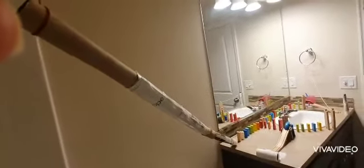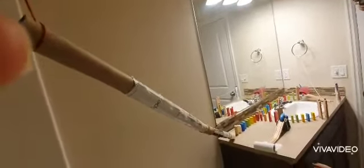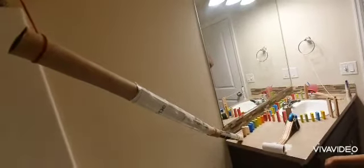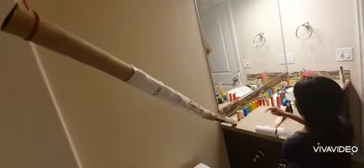Okay, begin. This is my machine — it's a chain reaction, also known as a Rube Goldberg machine. This machine is bathroom things. What this machine will do: first I'm gonna put the marble through this tube, the marble will...